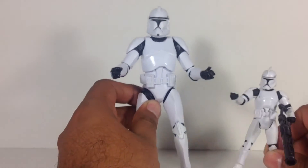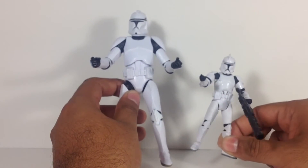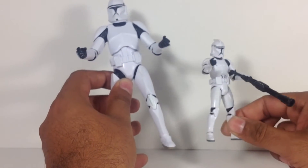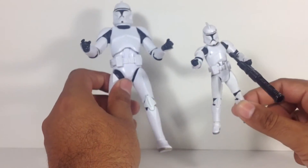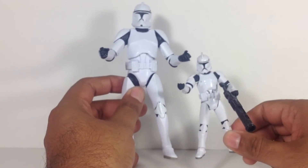Just for comparison's sake, here he is with a three and three-quarter inch figure from the Saga Legends. I don't have the vintage collection clone trooper, but I do like this body sculpt a little bit more only because he's a little thicker. But yeah — big brother, little brother.